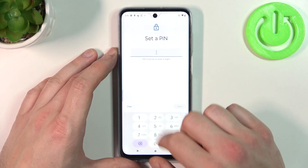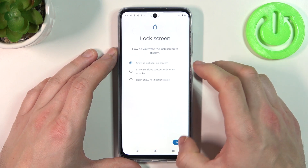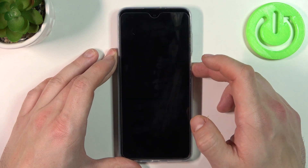Now let's select Pin, tap Next, confirm, and use it to unlock the phone.